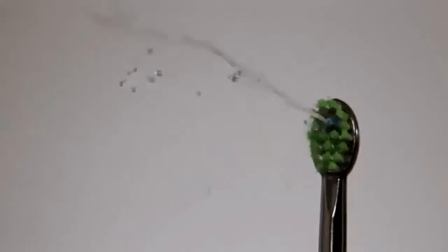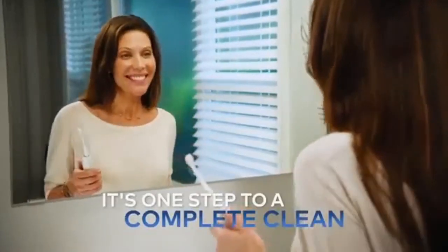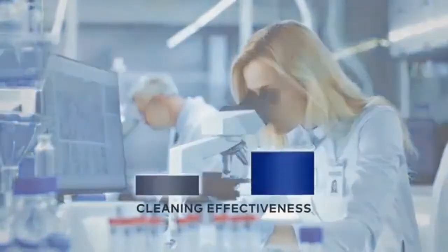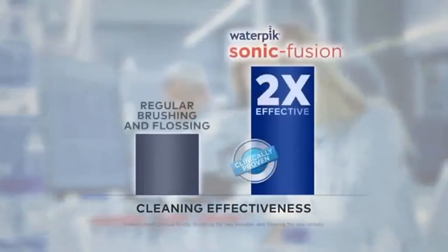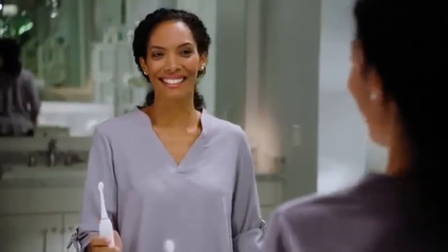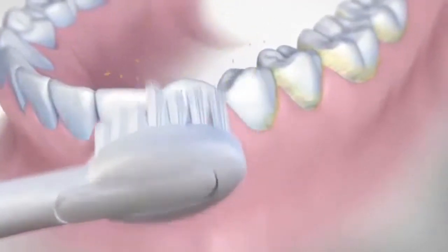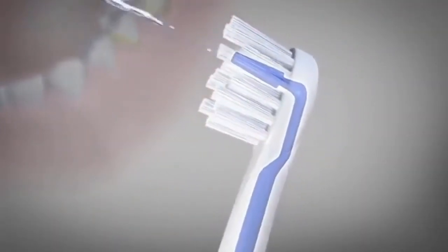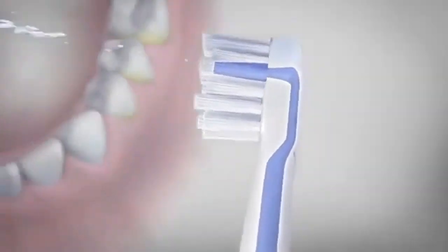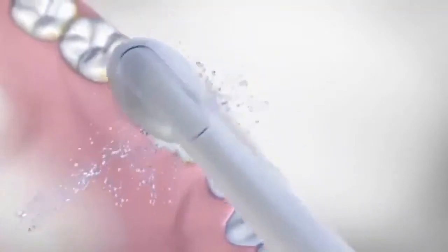Introducing Water Pik Sonic Fusion, the world's first and only flossing toothbrush — now you can brush and floss at the same time. In a recent clinical study, Water Pik Sonic Fusion was shown to be twice as effective as regular brushing and flossing for removing plaque and improving gum health. The sonic toothbrush effectively cleans the surfaces of your teeth while the built-in water flosser pulses water from the center of the toothbrush, cleaning in between teeth and below the gum line.